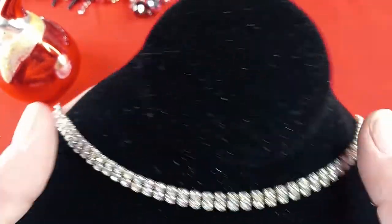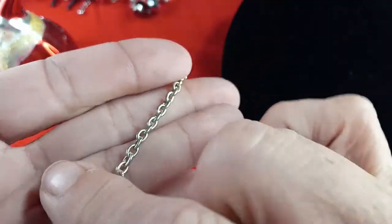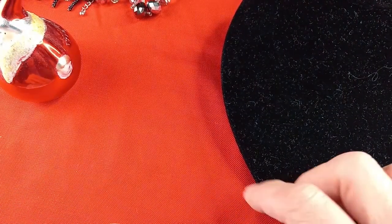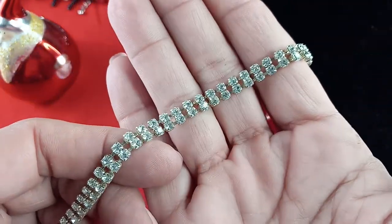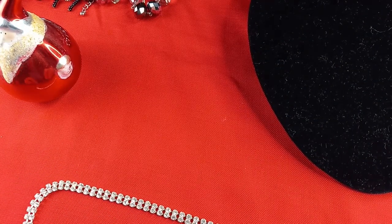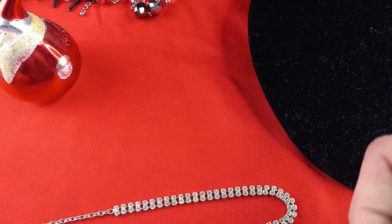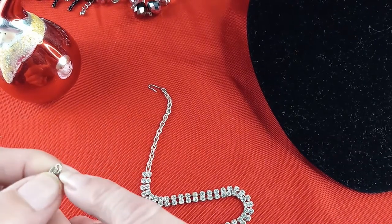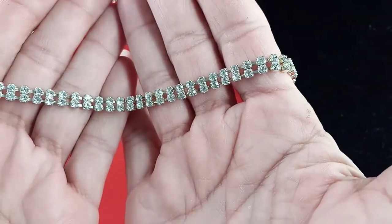Up next, we have a beautiful two-layer tennis bracelet-style choker necklace in silver tone with a hook clasp. Very dainty, about a quarter of an inch wide, no missing stones. I wish you guys could see how well that glitters — absolutely stunning. It measures seven and a quarter inches, but you could make it larger by adding a jump ring or extension. This piece is newer looking, not vintage. Let's do four dollars for this necklace.